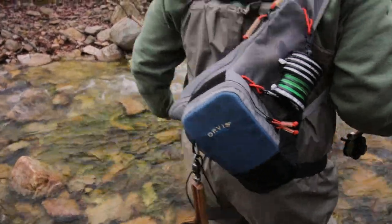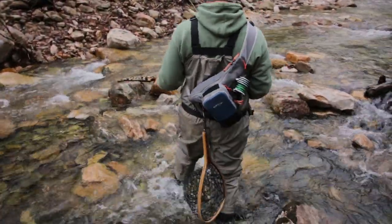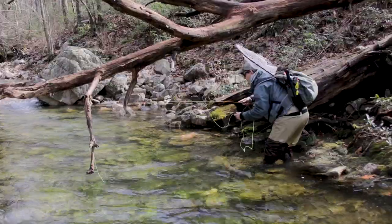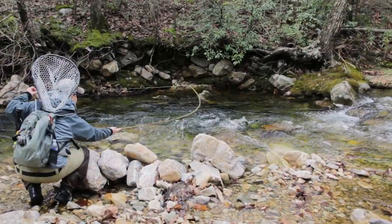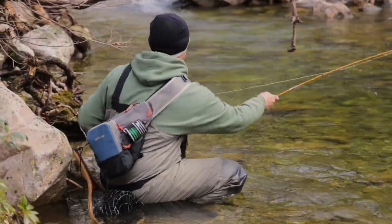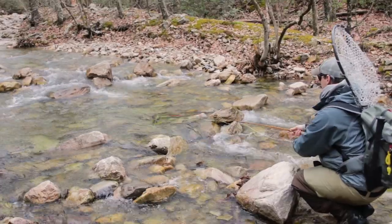If you look at what Grant's wearing today, he's got on an olive kind of green and some gray waders. So nothing too bright. What we're trying to do right now is sneak up and stay crouched like we normally do. Anytime you're brook trout fishing, you want to stay out of sight of the fish, which goes right in line with the idea of not wearing bright colors that are easily seen.